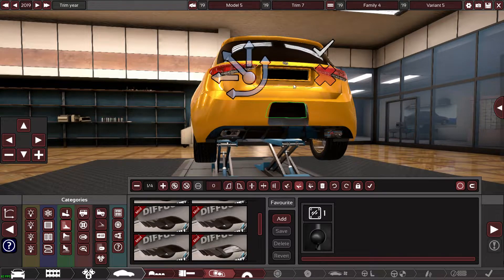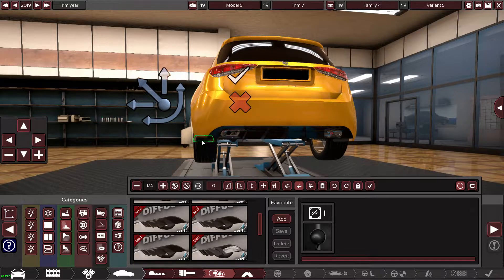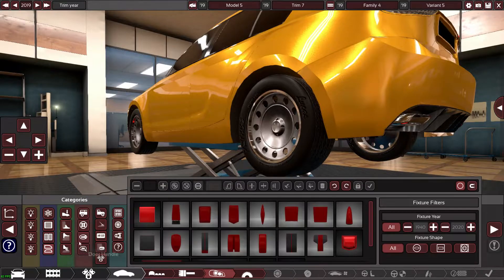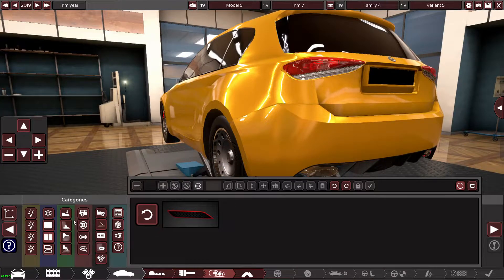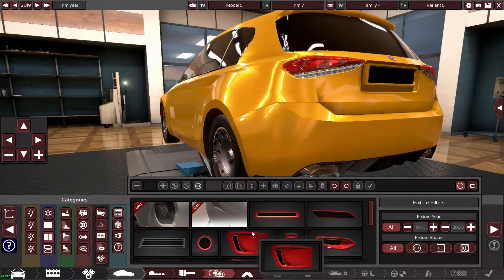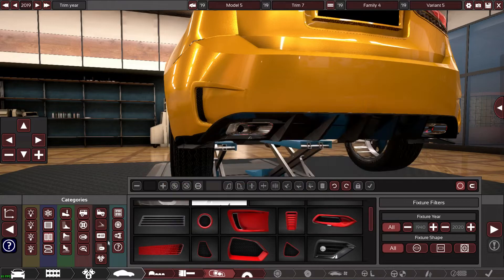There's some weird thing going on underneath it, I don't know what it's doing. Maybe try it with a vent or something — yeah that looks all right if you don't look at it too long.